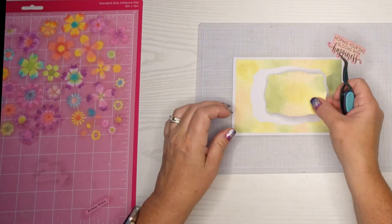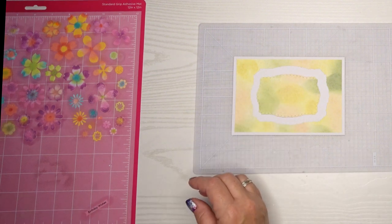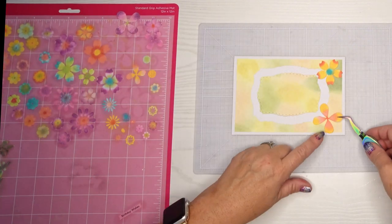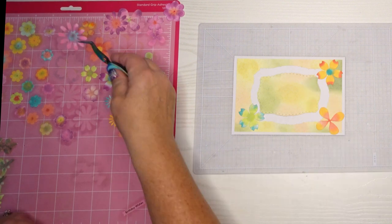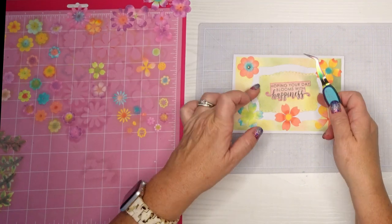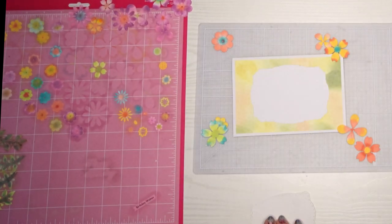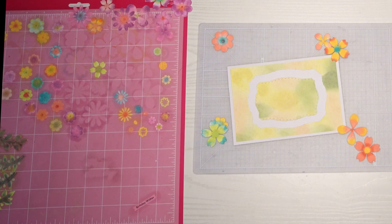I'm going to set these in here so that when I put my flowers on there I'll kind of know how much room I have. I'm putting some of the bigger ones in the corners — I'm laying them out so I can ask myself: do I need to make more flowers? Am I going to be able to layer some of these flowers? I ended up throwing that sentiment strip in there just to make sure I'm not going to go over that piece either. I've decided I have plenty, so I'm going to assemble this.